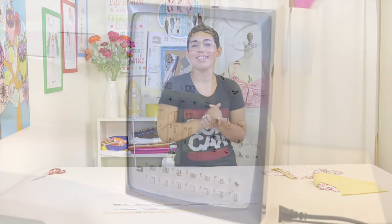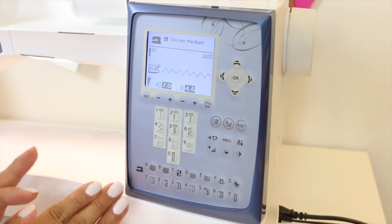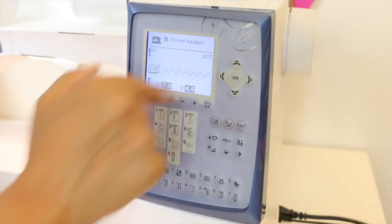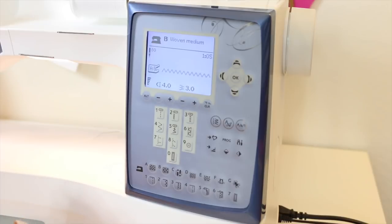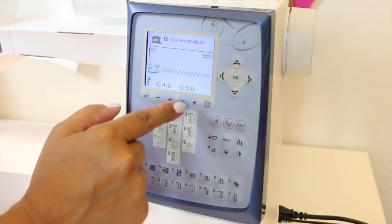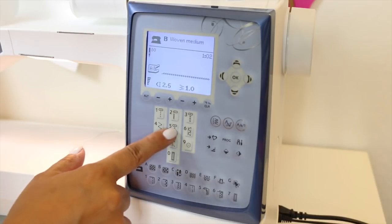Now we're going to the sewing machine to start piecing the bathing suit together. We'll be using a zigzag stitch throughout — the width will change. We'll also use a serger if you have one; if not, use a very wide zigzag stitch. For attaching elastics or joining pieces, I'll be using my serger. To begin, I'm using my stretch stitch — number 2 on my machine. If your machine doesn't have a specific stretch stitch, use a very narrow zigzag stitch.